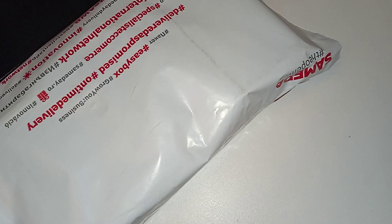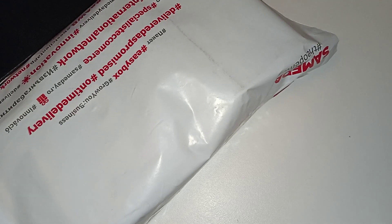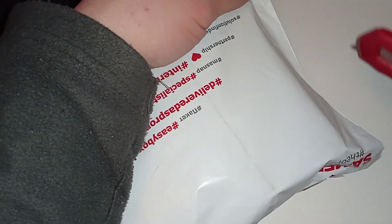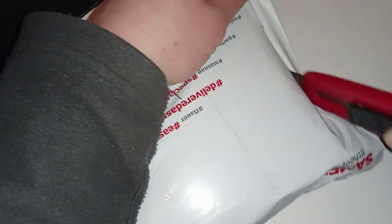I ordered a few things, so let's unbox them. It should be a phone screen, solar light, battery, and some hot glue sticks. So let's see.